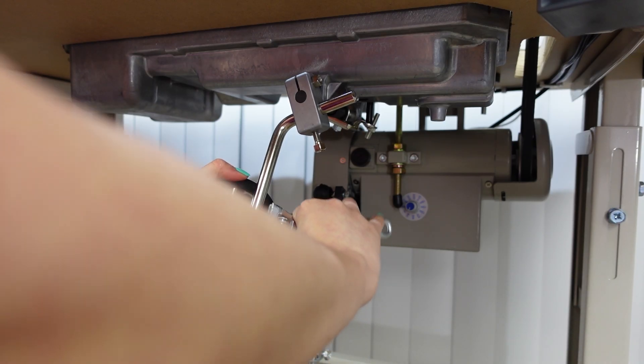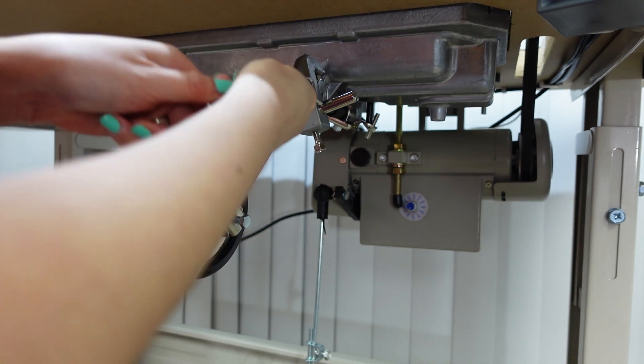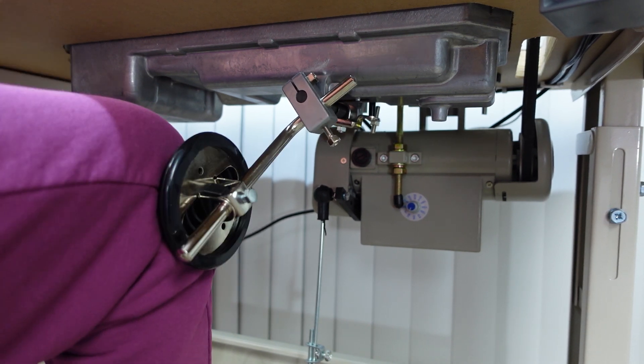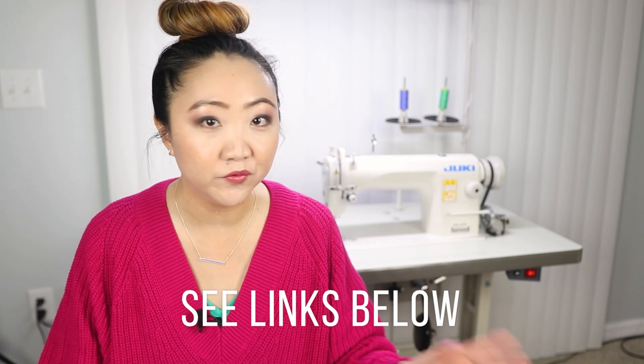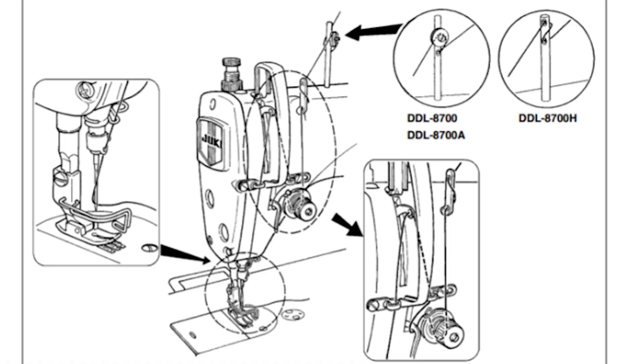I also ended up getting the servo motor, making it a little bit quieter, and you can adjust the stitch speed. It does come with the knee lift, and I'll probably be using that more than the lever to pick up the presser foot because it's a lot easier that way. Using the knee lift, you can raise the presser foot up to 13 millimeters high, which allows quite a bit of space for your sewing project. This is a mechanical machine and not a computerized one, but that should make repairs and maintenance simpler. Down below in the description box I'll be sharing helpful links from the Juki website, the product spec sheet, and the instruction manual.